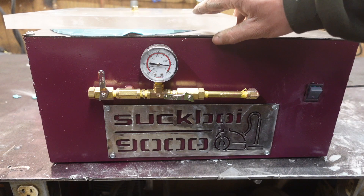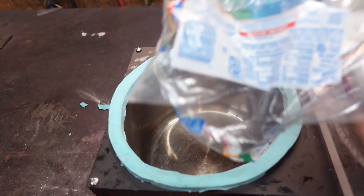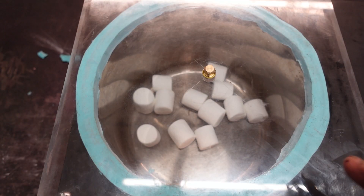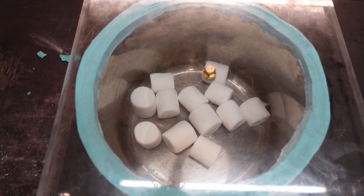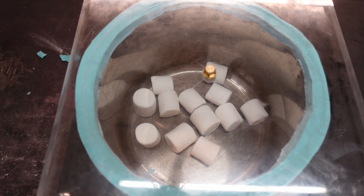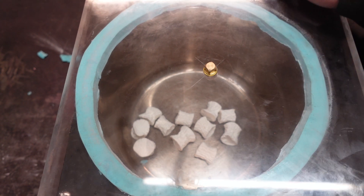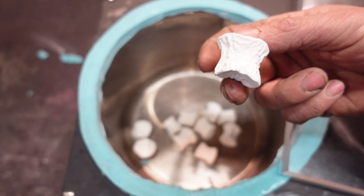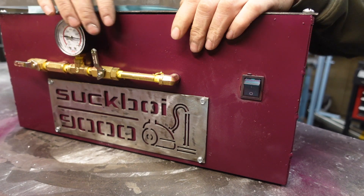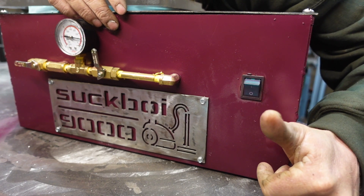The old Suckboy 9000 is ready to go. Now why don't we christen this off with the obligatory marshmallow test. Looks like we've gotten up to about 27 inches of mercury now, so we're doing a little better than our initial test. Now for the fun part. Look at that — I'd call that a success. I think this thing turned out pretty good. Works pretty good, looks pretty good. I'm happy with this build.